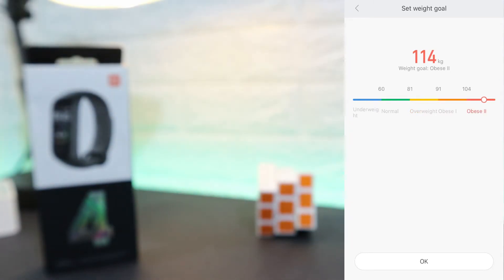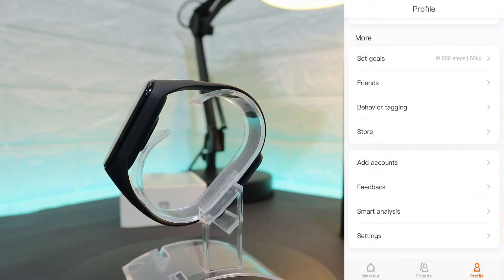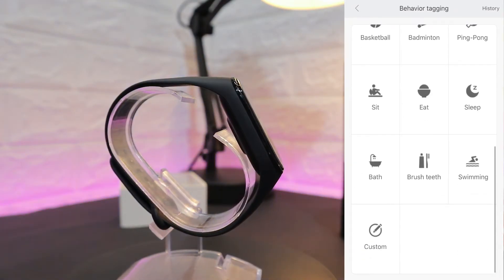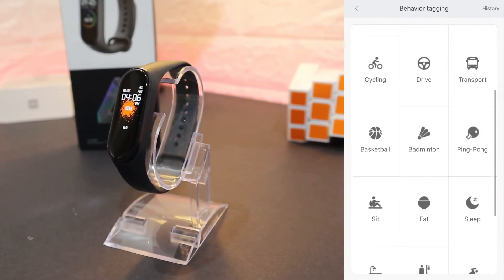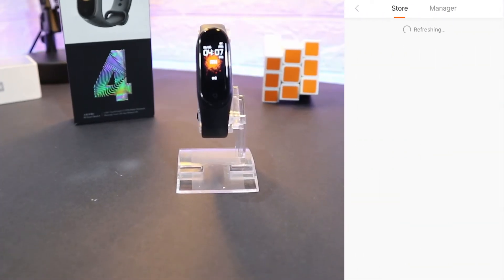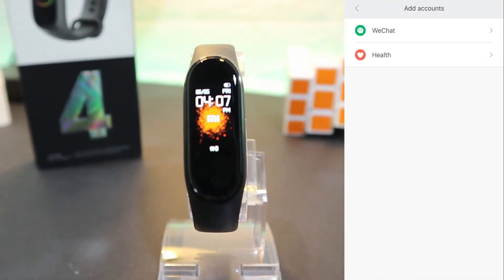As I said in the beginning, you have to fill up your information correctly so you get more accurate data. These are the Behavior Tagging options — you can customize them or turn them on from here depending on whether you use them or not. We have the Store again, so you will find a couple of settings or options.